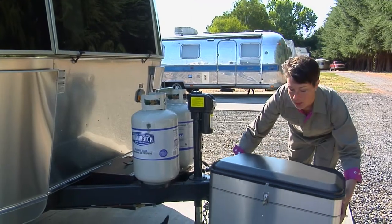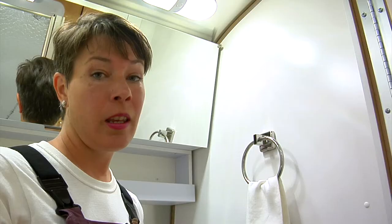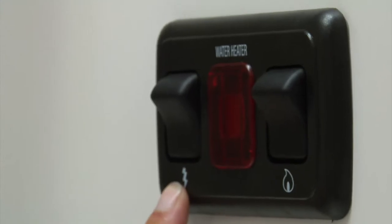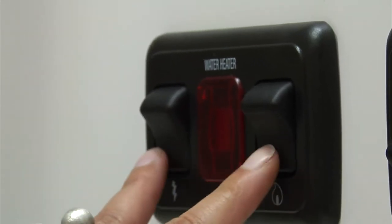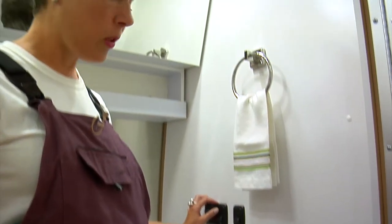You have the option to run your water heater either on propane gas or on electric. The switch is right here for the water heater, and you can see electric with the lightning bolt and your propane gas with the flame. The off position is when the switches are lowered. To turn on, you flip it up.